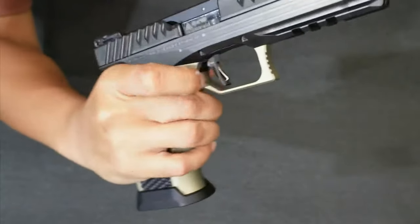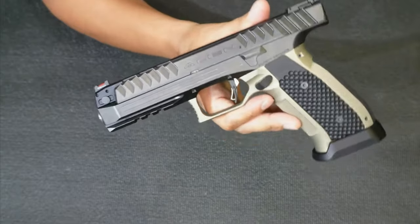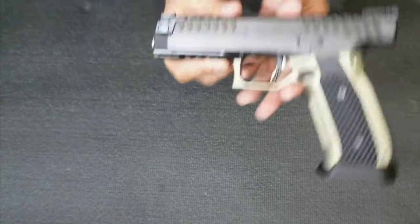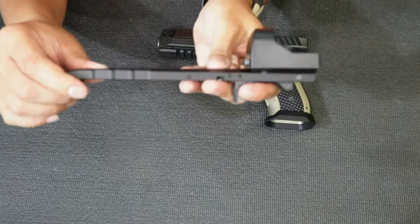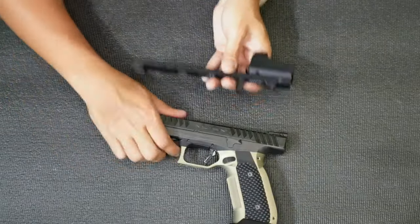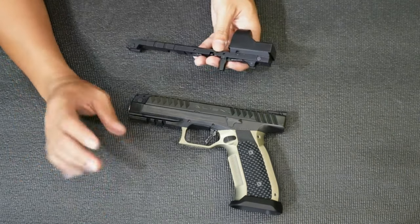It also uses a gas delayed blowback system. What's nice about this unit is it has no external safety — same as the Glocks, the safety is on the trigger. I think it's advisable for competition shooting because you want your mind set on speed and control. Also, this unit comes with an upper slide upgrade — you can put it on top, just swap it out. I'll show you a video of how to change it online.